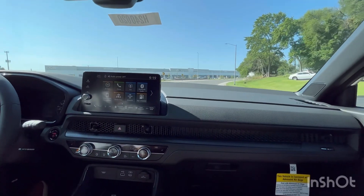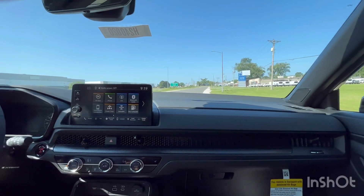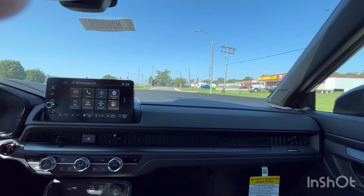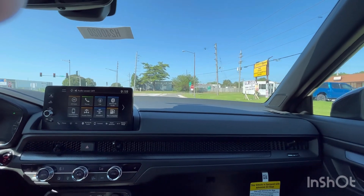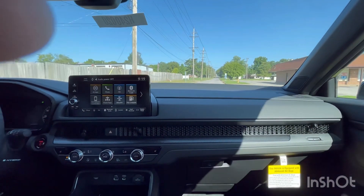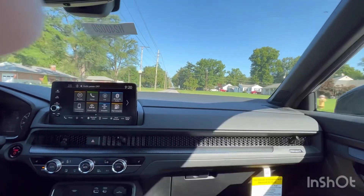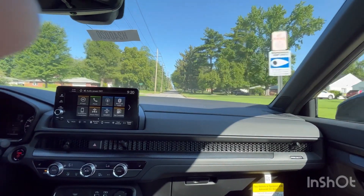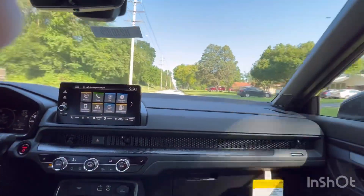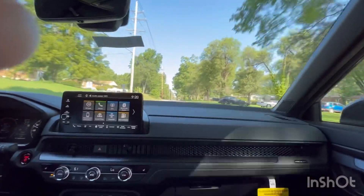Now let's get into the driving experience. Driving the 2024 CRV Sport L hybrid — still very comfortable. You don't feel many bumps; the handling is great. You can see the engine turn off and when it kicks back in you really can't tell. Flooring it, there's pretty good power. Road noise is not that bad, and the leather seats are very comfortable — just a nice, comfortable, quiet ride.